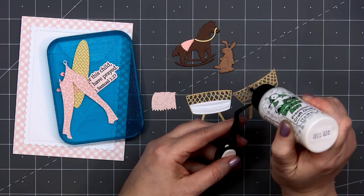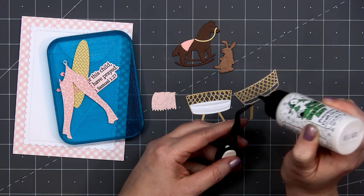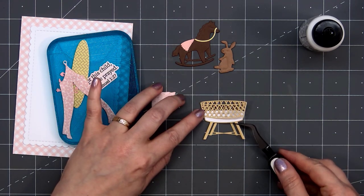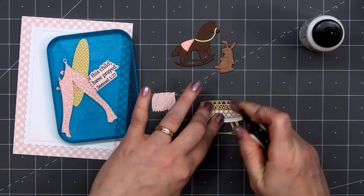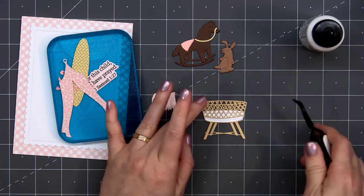So we have the background piece and then the piece that goes in front — a sort of brownish yellow cardstock for that. For the mattress I use a white shimmer cardstock. Just glue all three of those pieces together, and that's the main portion of the bassinet.